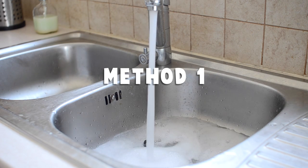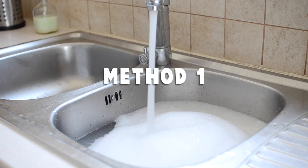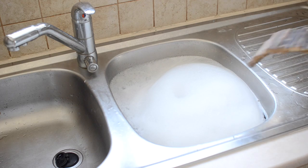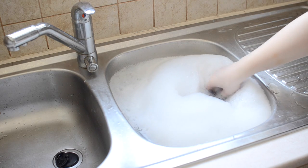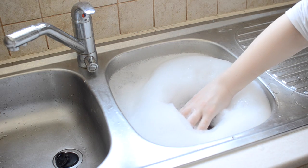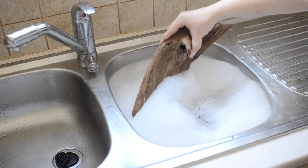Fill up a sink or bowl with boiling water and a dish soap of your choice — the brand of dish soap really doesn't make a difference. Fully submerge the toys in the water, being careful not to burn your hands when you do this, and leave them soaking for around about 20 minutes.